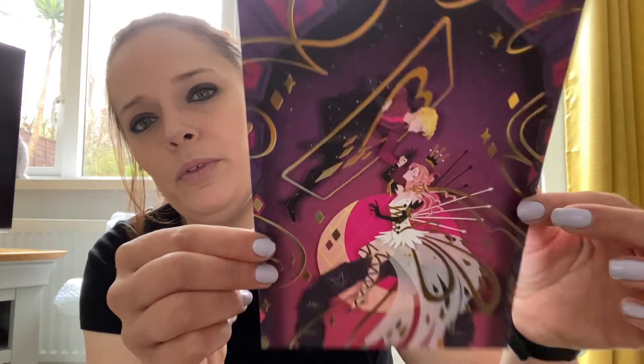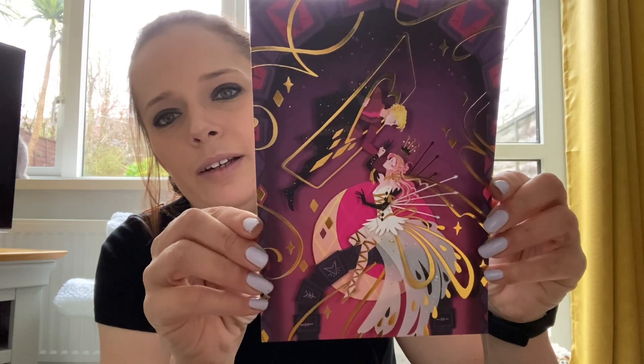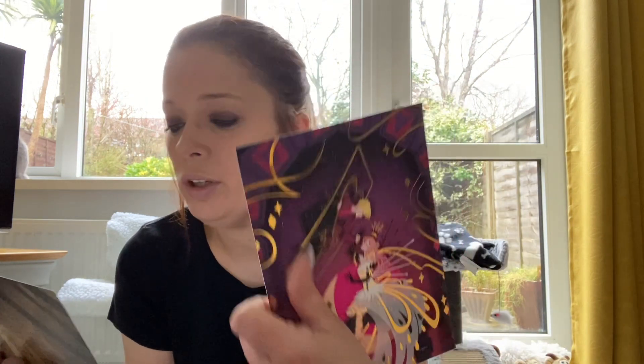We have a beautiful foil art print - quite like that, very pretty. The pencil case is inspired by These Violet Delights, and the foil art print is from Once Upon a Broken Heart by Stephanie Garber. The pendant is mentioned in the Black Witch Chronicles by Laurie Forest - I don't think I've heard of that one.